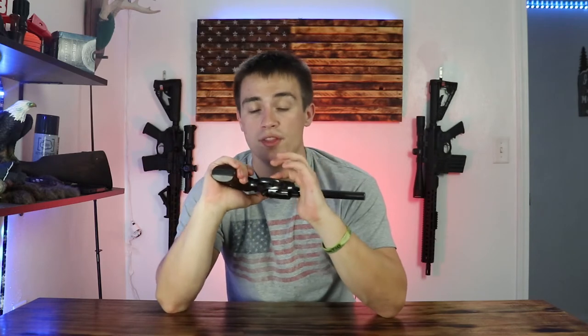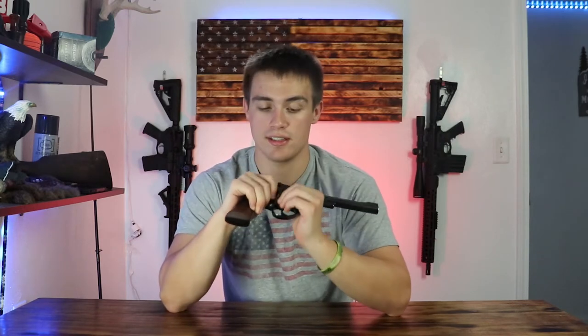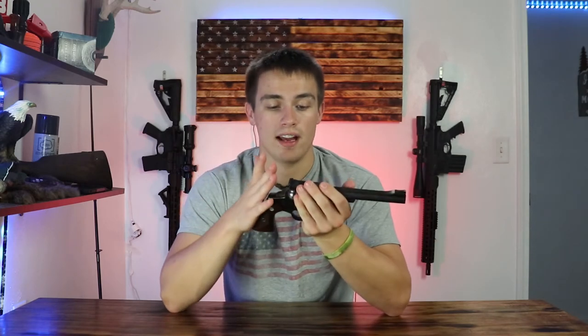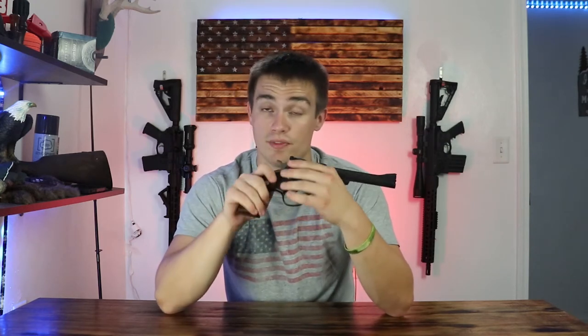This is a double action pistol. Double action — you can cock the hammer back and shoot it, or you can pull the hammer back. One thing I have to note about this double action pistol, and this doesn't carry through for all double action pistols, but this one does: it has a very light, very nice trigger. When I was at the range shooting this thing, I was honestly amazed by it. I thought it had the smoothest, lightest trigger for a revolver I think I've ever shot. And it feels great.